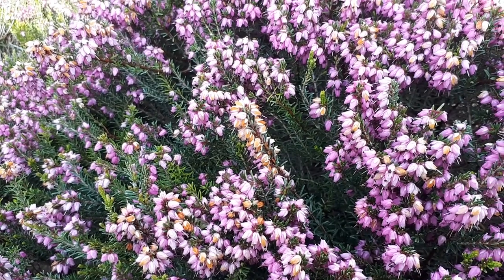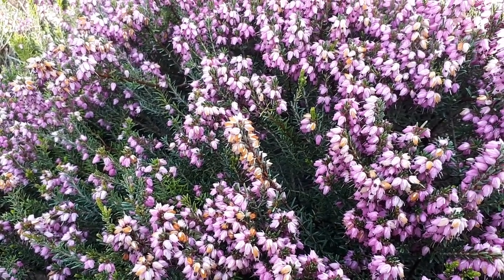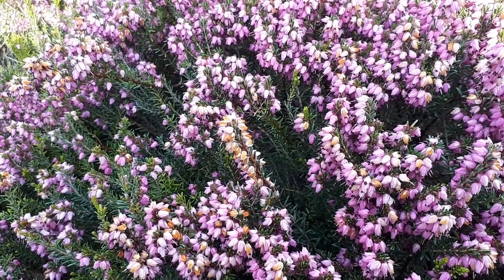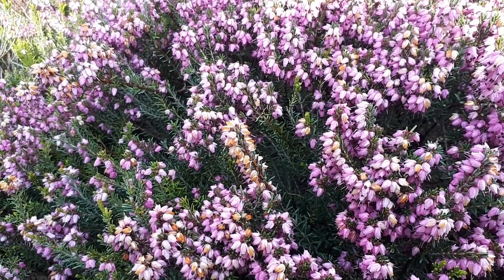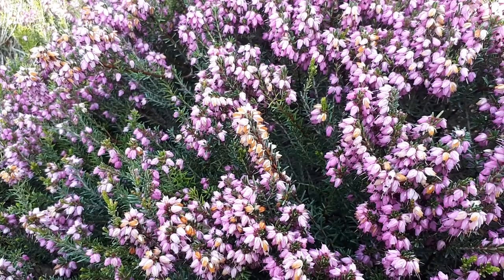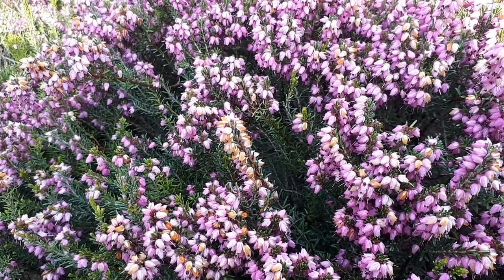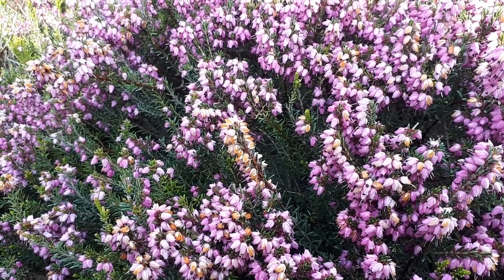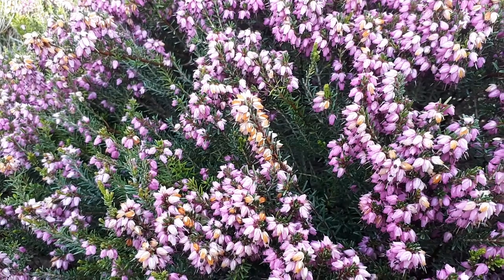Blooming season is from summer to autumn. If you want to grow it from seed, the main problem in hardiness zone 10b is that live plants are hard to find and expensive. Growing from seed requires humidity, moist soil, and a temperature of 10 to 21 Celsius, which is 50 to 70 Fahrenheit.